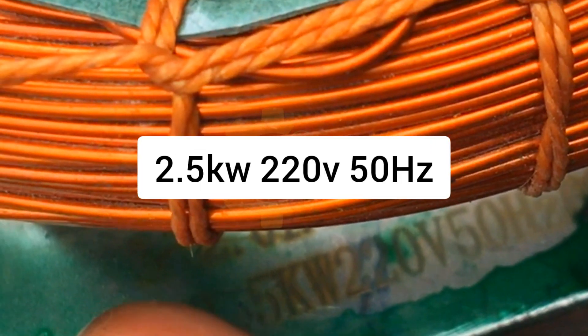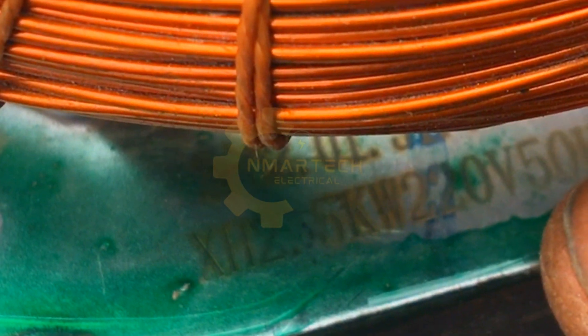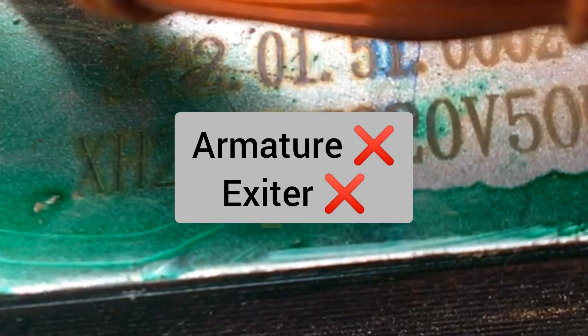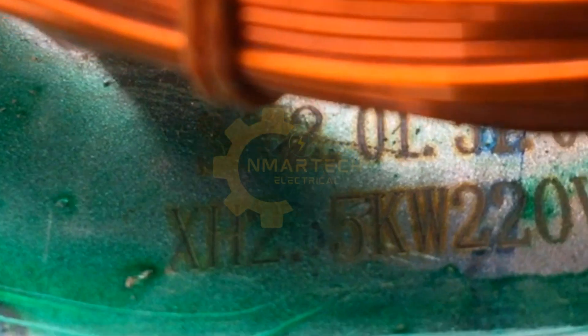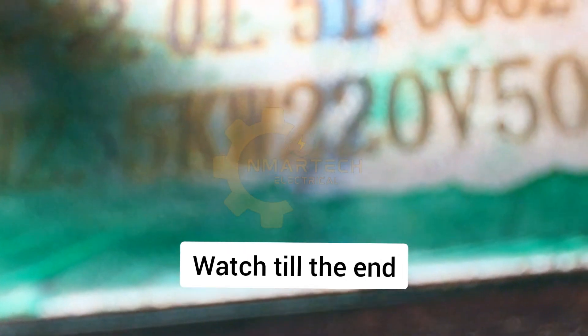This is a 2.5 kilowatts, 220 volts, 50 Hertz rated generator stator coil, and it has a fault. The exciter is visibly burnt. My mechanic friend gave me the coil, and I recommended rewinding both the exciter and the armature as well. The armature is invisibly burnt, but the exciter is visibly burnt, and as we move on we're going to find out the fault with the armature.